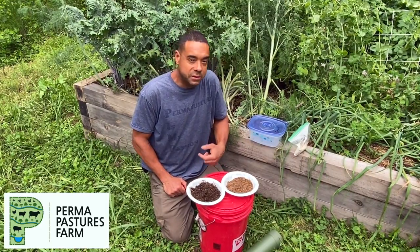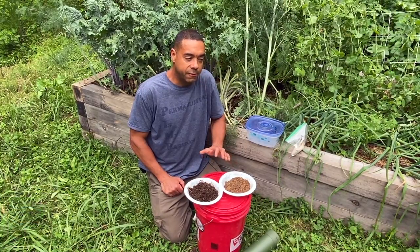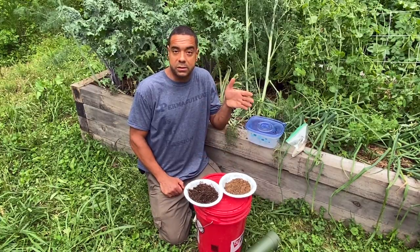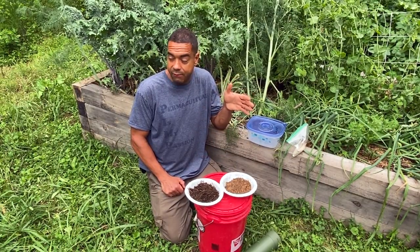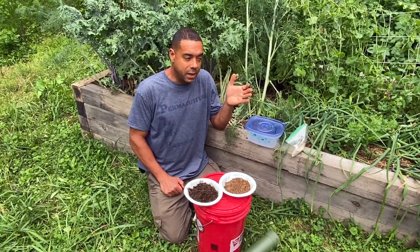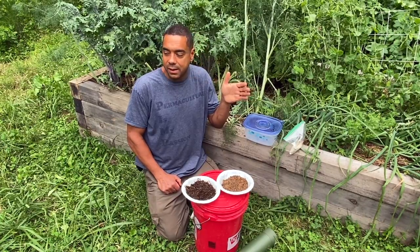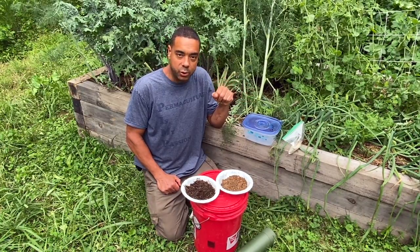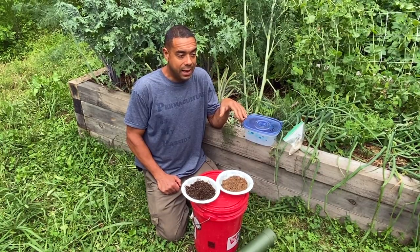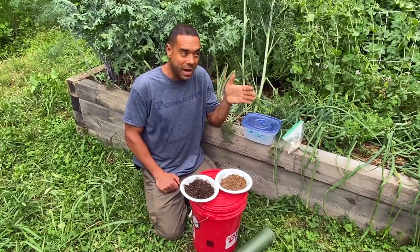Today we're going to do something special. I've been doing this recipe for a while and it's our fungal dominated compost tea. I try to be as good as I can about giving credit where it's due, but I've been doing this one for quite a while now and I wish I could give attribution, but I can't recall to whom I got it from.